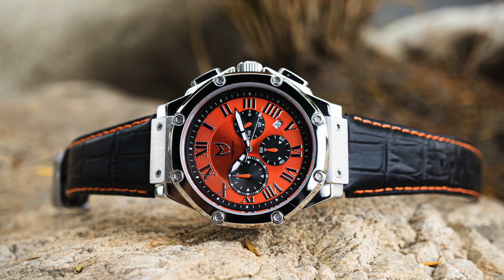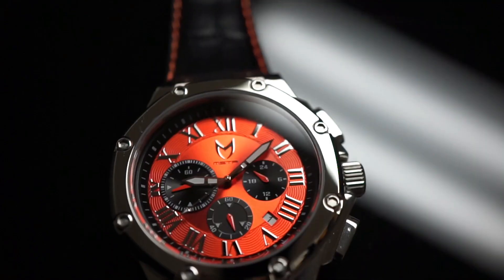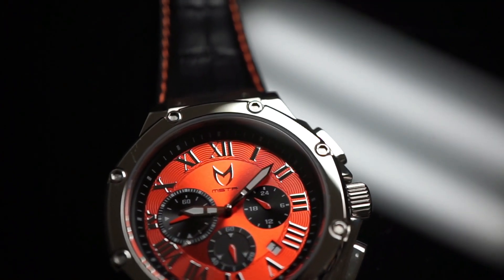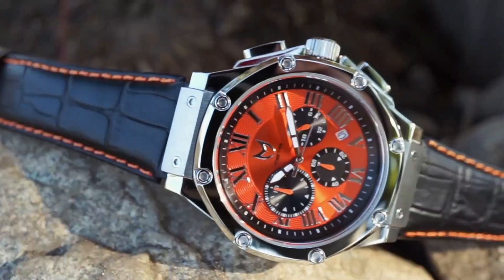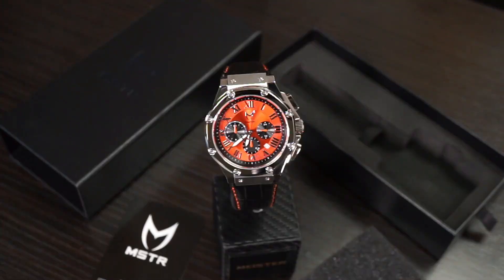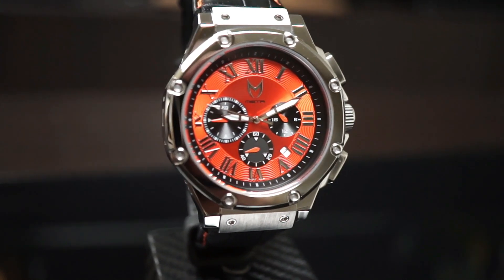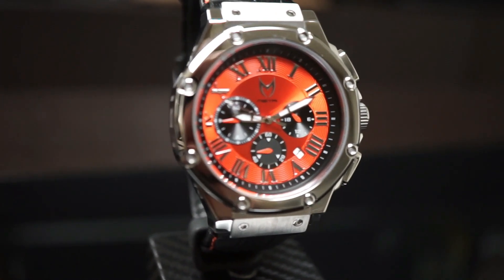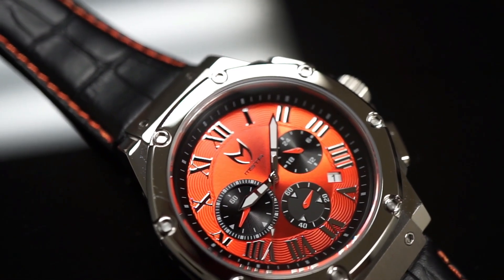Before we dive deeper into the details, I want to point out that this is actually the first time we have done an orange Ambassador. I personally couldn't be more excited because I feel like we created such a standout watch that really caters to a strong personality. We did find a way to create the balance between subtle and flashy with the polished case. This silver one-tone polished case really creates a nice break between the orange and the black.